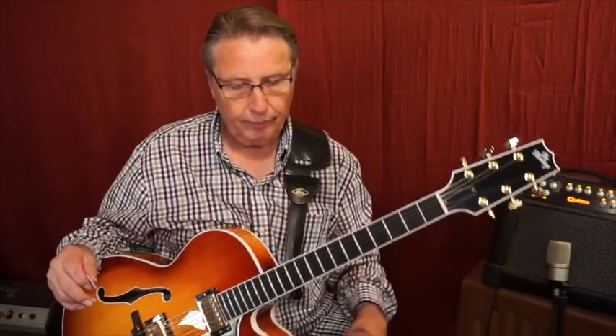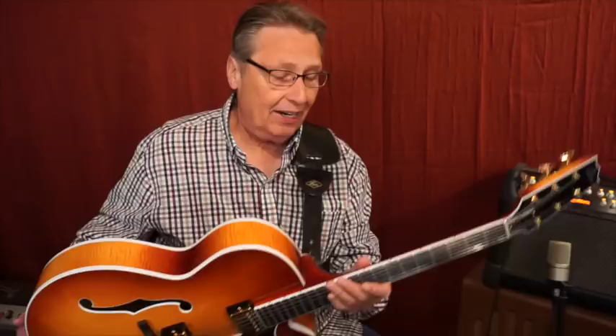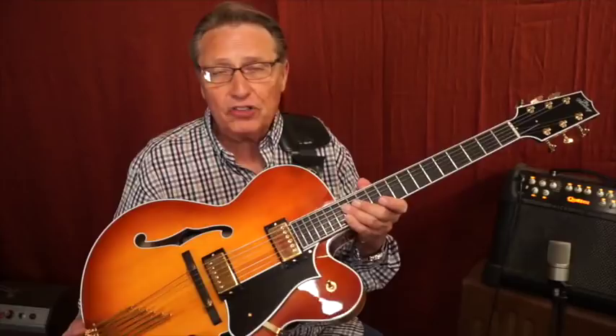I wanted to show you a new Heritage Eagle Classic that we just got in for one of our students, little Timmy Everett in Minnesota. This guitar is spectacular. It has the Duncan 59s on it. What I wanted to do is compare it to some other Eagle Classics that I've got.